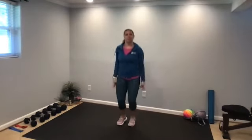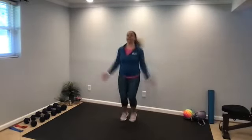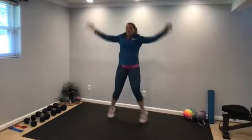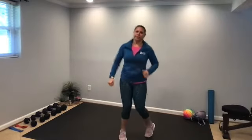Then we'll come into some jumping jacks — arms come up and down, tapping the toes out and in, or jumping out and in. And a march, or a jog in place. All right, we're warmed up, stretched out, ready for our first superset.